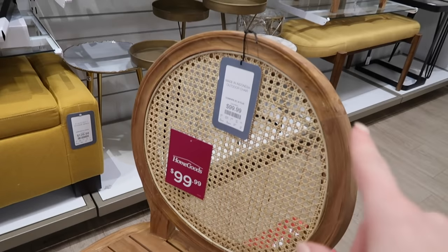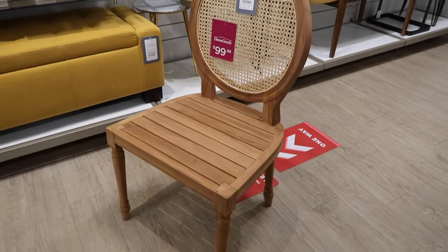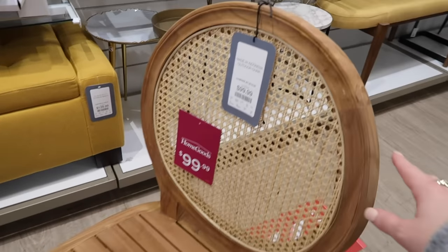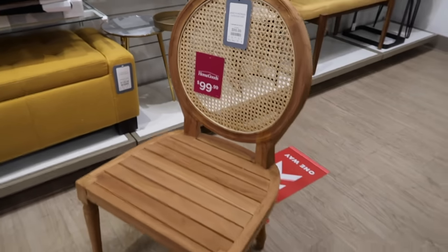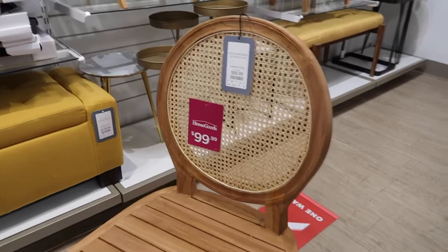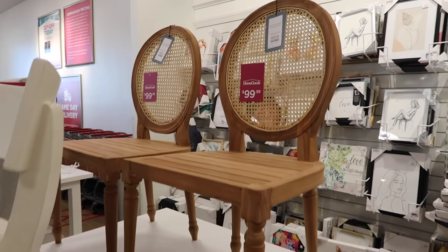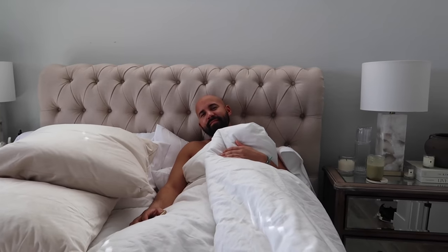I've always been a fan of what I call the medallion chairs. They have this cute outdoor one for $100 - it's so beautiful. I've never grown out of these. I just think they are so timeless. Are you catching up on your YouTube videos? Mm-hmm.